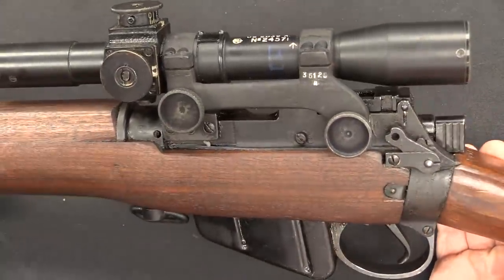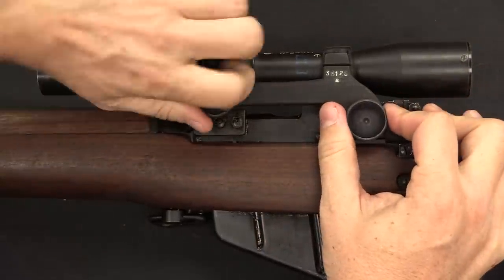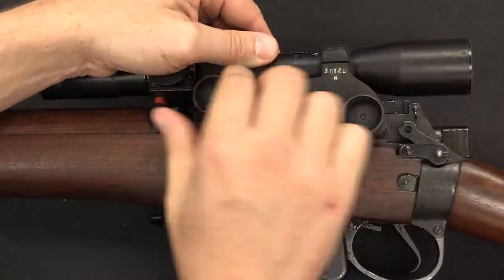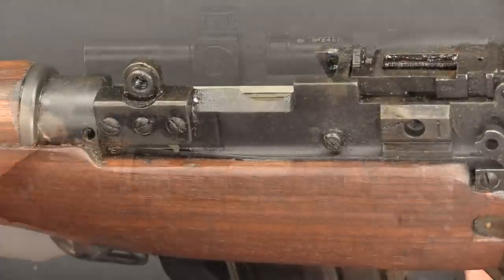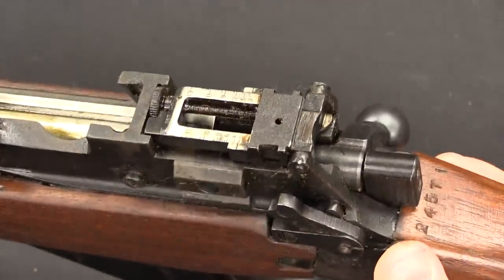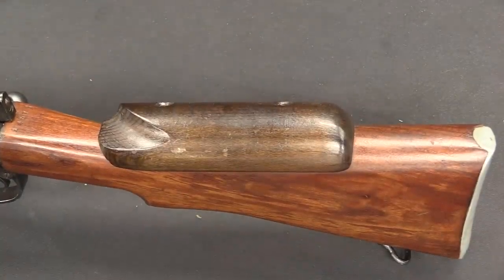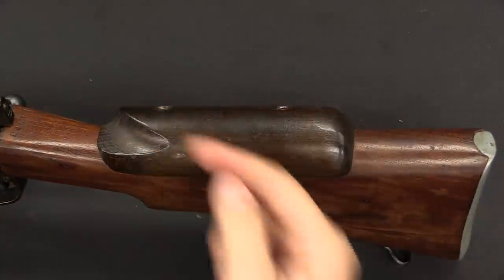In order to put the scope on the rifle, two base pads were mounted by Holland and Holland here and here, and the scope is attached by two hand-tightened screws. These came with a scope case so you could protect the scope when not in use. Those two mounting points were added to the receiver of the rifle. The battle sight on the iron sights has been ground off to allow clearance for the optic. A cheek pad — or cheek riser — was added so that your face is lifted high enough to get a nice clean picture through the scope.